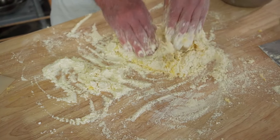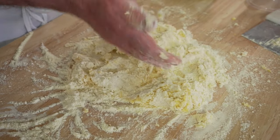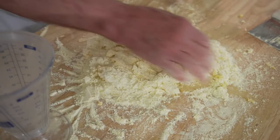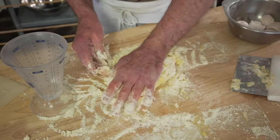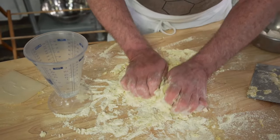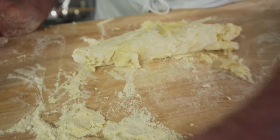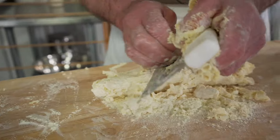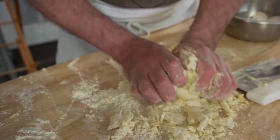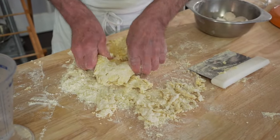I like doing it by hand for the tactile environment, and I get a good reading early on if it's going to be too dry. This is going to be too dry — I've got some water here. You can feel the firmness of the part that is hydrated relative to the amount of flour that's not hydrated, and that lets me know I need more. The preference is to add water rather than another egg for moisture.